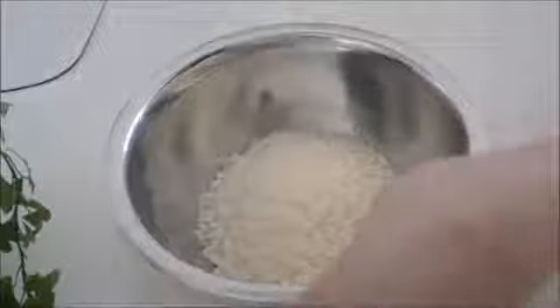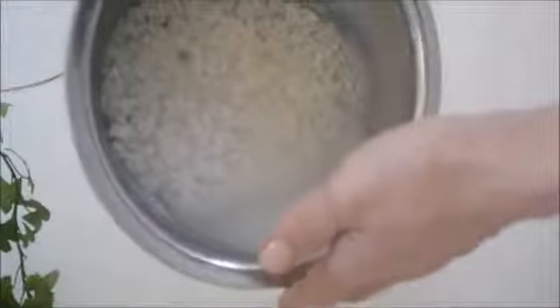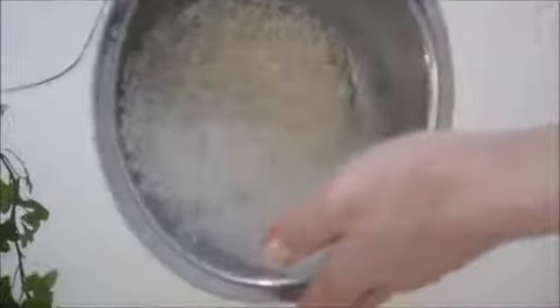First, rinse and clean the rice. Here I have one cup of Japanese rice. Put the rice in a bowl and pour in a generous amount of water. Stir and pour out the water immediately to avoid the rice absorbing cloudy water. The rice is very dry and will absorb cloudy water easily at this point, so pour out the water as quickly as you can. Then swish your hand several times to wash, and pour water again.